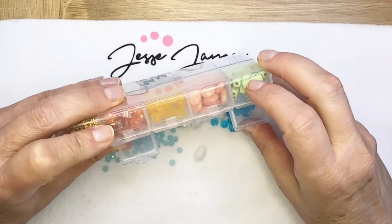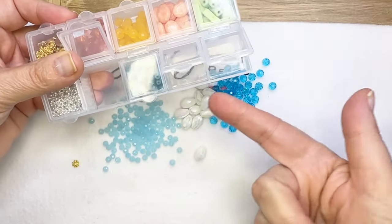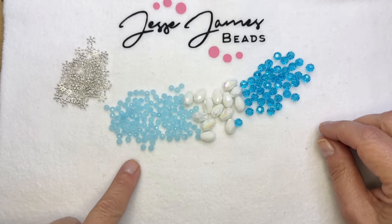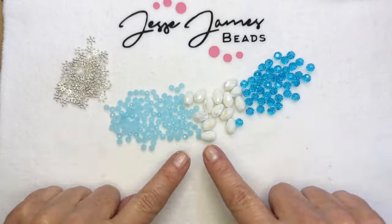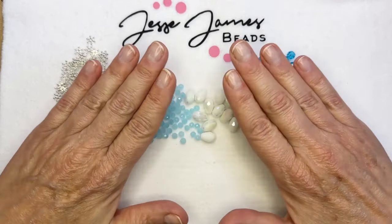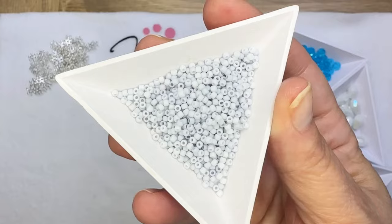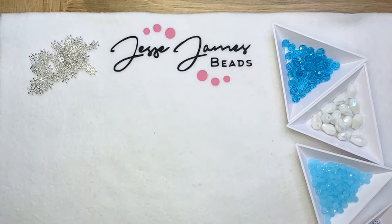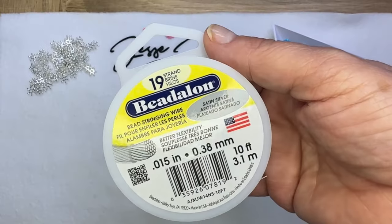I'm going to open up the sections that I want to use. They just come right out and I didn't spill the rest. I'm going to work with these blues, the white teardrops, and the silver spacer beads, and I'm going to add some Toho seed beads from the Jesse James Beads seed bead collection.